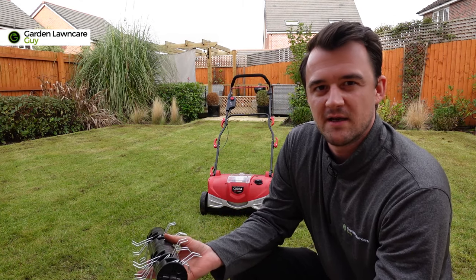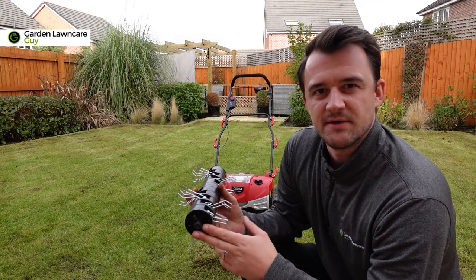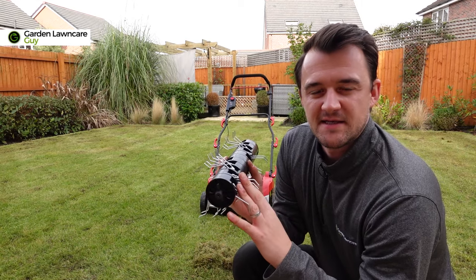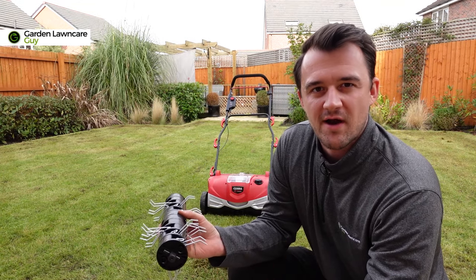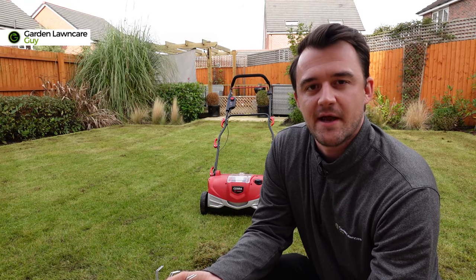You can use a regular manual rake to do this or blow it off, but when you've got one of these attachments it's really easy to just change it over on the machine. This is just going to lift out any of the grass we've removed and give a better finish to the lawn before we move on to the next step, which is fertilizing.